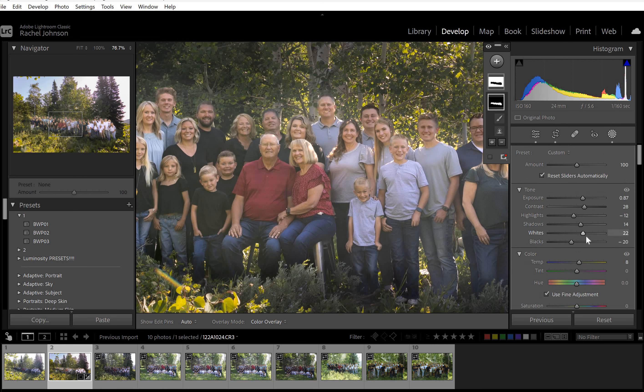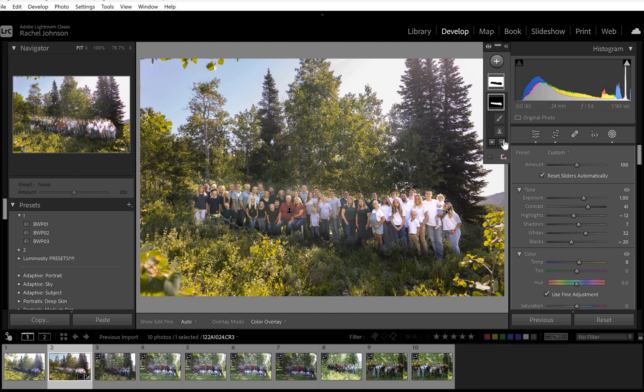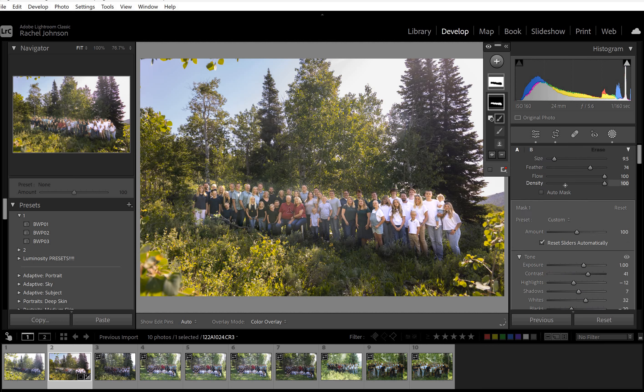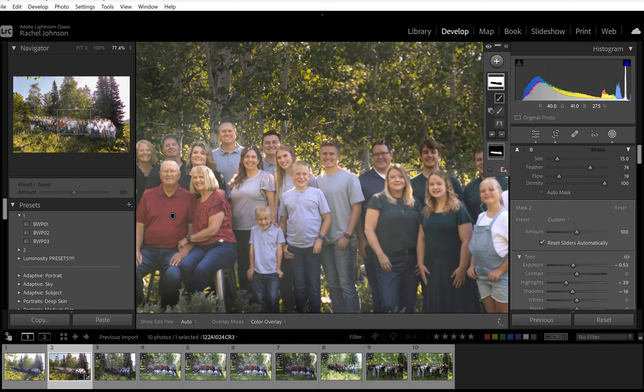That looks better for these guys. What I would probably do, since these other ones are a little bright, is just use the minus brush at a really low flow — the flow is like the percentage that it's applying — and just softly brush off them a little bit so they're not quite so bold. These guys specifically are throwing me off.